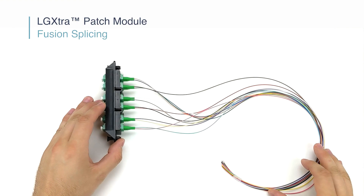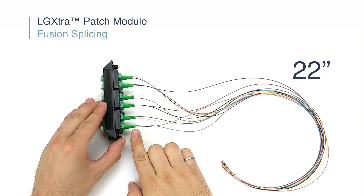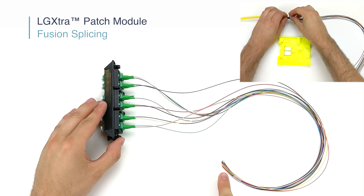In preparation for fusion splicing, we recommend that you measure a length of 22 inches following the connectors, and proceed to cut your measured length. For more information, please refer to the Mini Splice Tray instructional video.